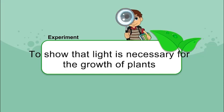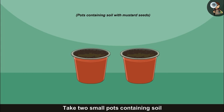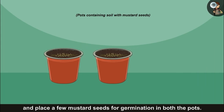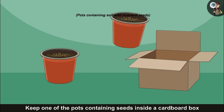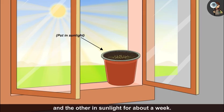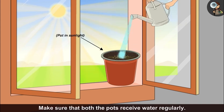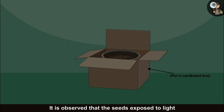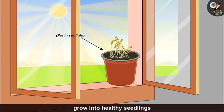To show that light is necessary for the growth of plants, take two small pots containing soil and place a few mustard seeds for germination in both the pots. Keep one of the pots containing seeds inside a cardboard box and the other in the sunlight for about a week. Make sure that both the pots receive water regularly.